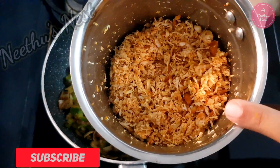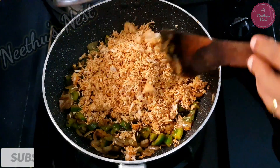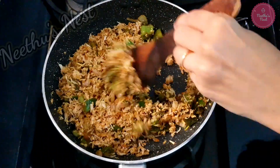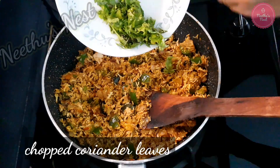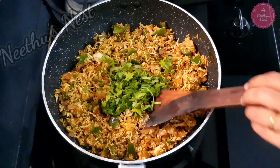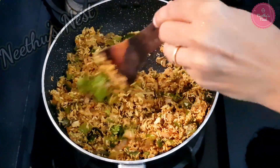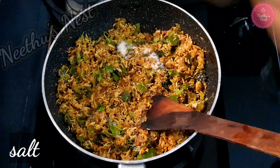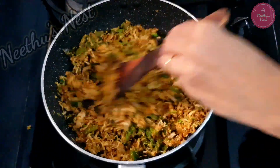The cooked and fried chicken I have blended in a mixy coarsely. Now add this chicken mixture to this. Instead of chicken you can use any other meat of your choice. Now to this you can add some chopped coriander leaves. Now add some salt according to taste. Now you can switch off the flame and keep this aside.